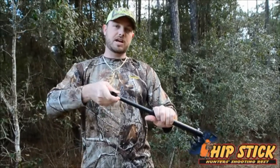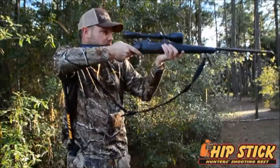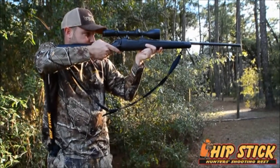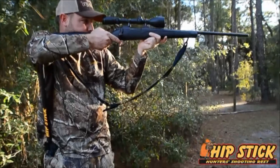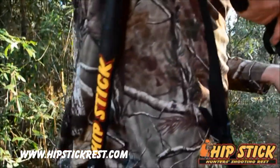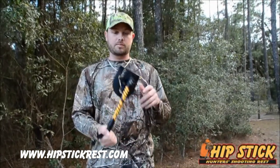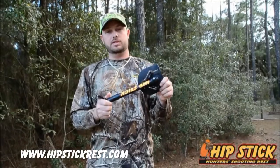It's three stages — you just keep tightening and loosening it. For me, I always have it in the position where I want it, so all I have to do is pick my arm up and rest it on it. It's an awesome product — check them out at hipstick.com. Give them a try. I promise you, you won't go to the woods without one of these.